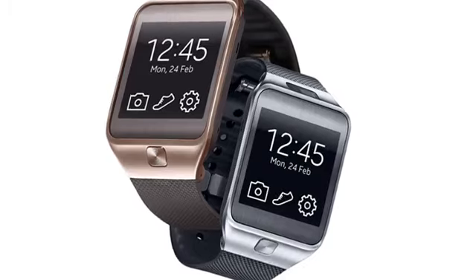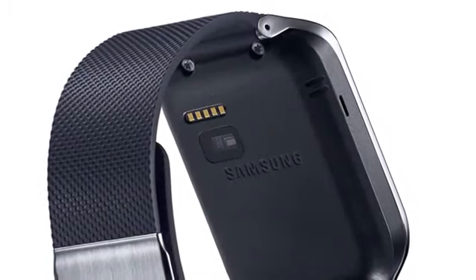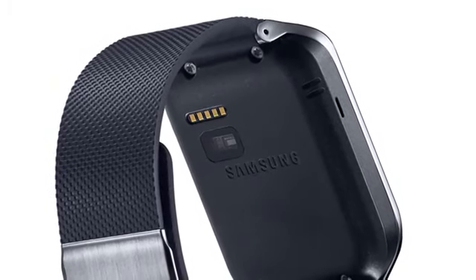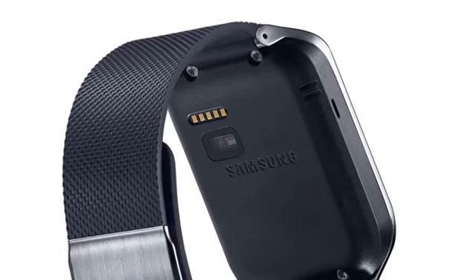The Gear 2 is lighter as well, at 68 grams for the version with the camera and just 55 grams for the one without. The Gear 2 is IP67 certified for water and dust resistance and there is a small 300 mAh battery inside.